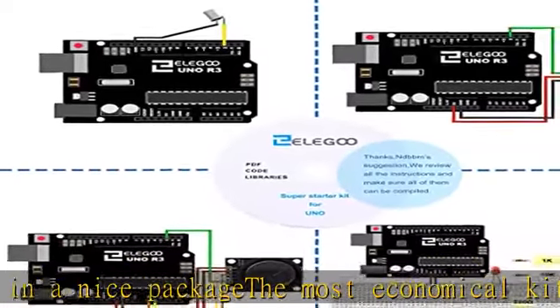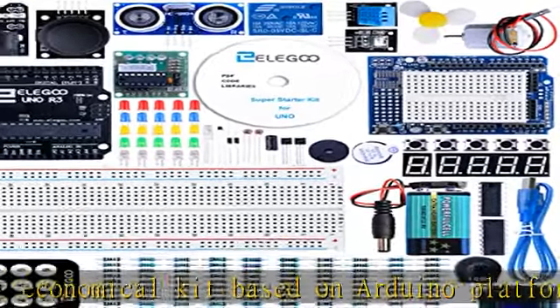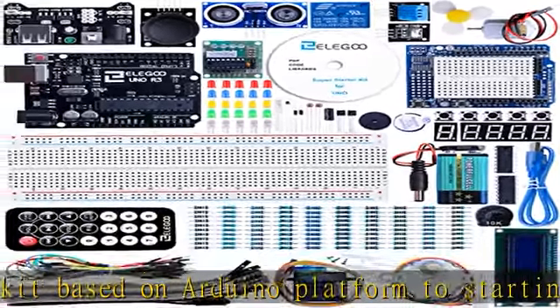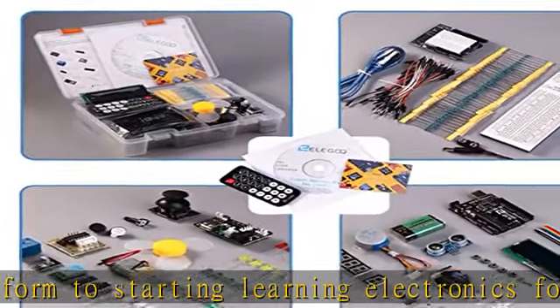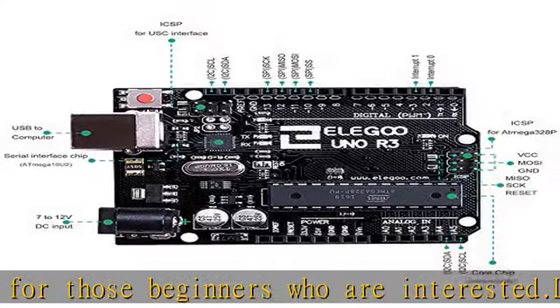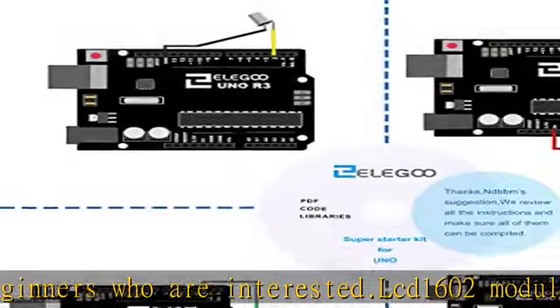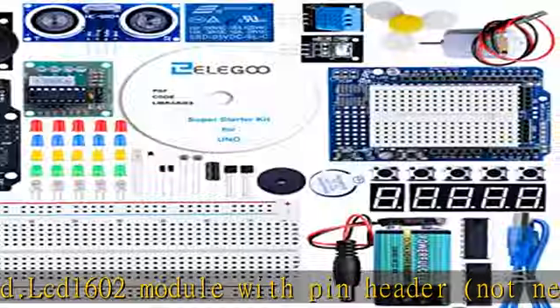Not need to be soldered by yourself. This is the upgraded starter kit with power supply module, 9V battery with DC. High quality kit with UNO board compatible with Arduino UNO R3, Mega 2560, and Nano. Get this product today at the best price.